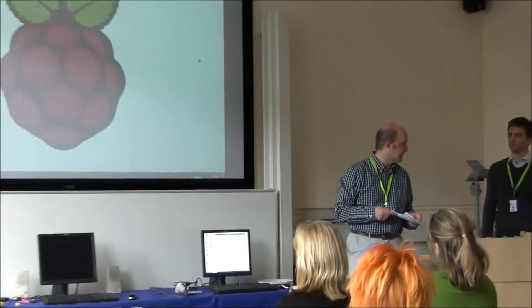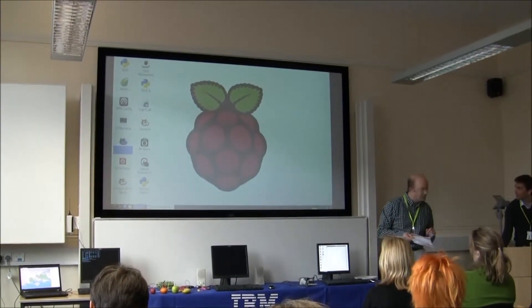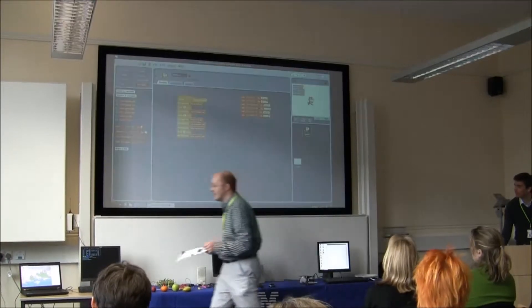One of the ways in which we can start with Raspberry Pis is to use a programming language called Scratch. It's possibly a good way to get kids involved because it's graphical and quite immediate, and they can see a result fairly quickly. You can also interface with these little hardware things. I'll hand it to Mark and he'll show you some of Scratch.